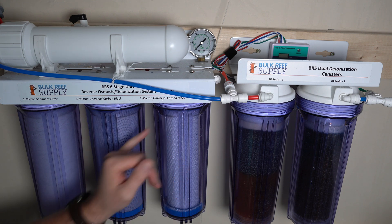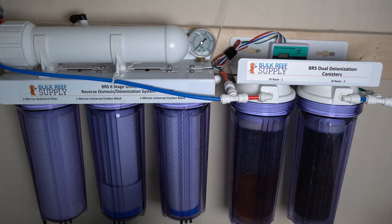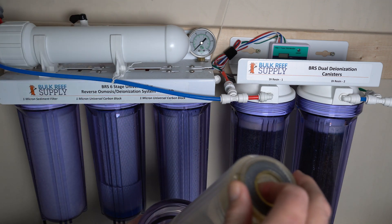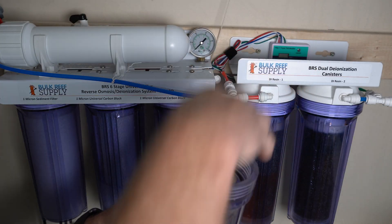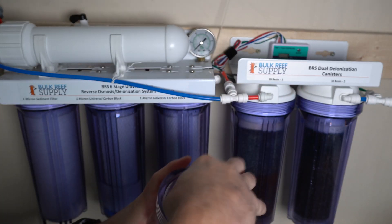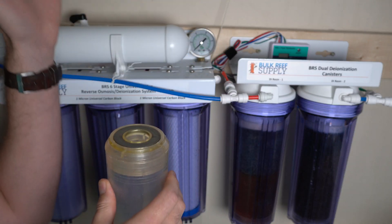The DI canisters work a bit differently. Water flows around the outside of the plastic shell, then comes up through the bottom — because the system is pressurized the water has nowhere to go but up. It then travels up through the shell and passes through the DI resin, exiting out the top.